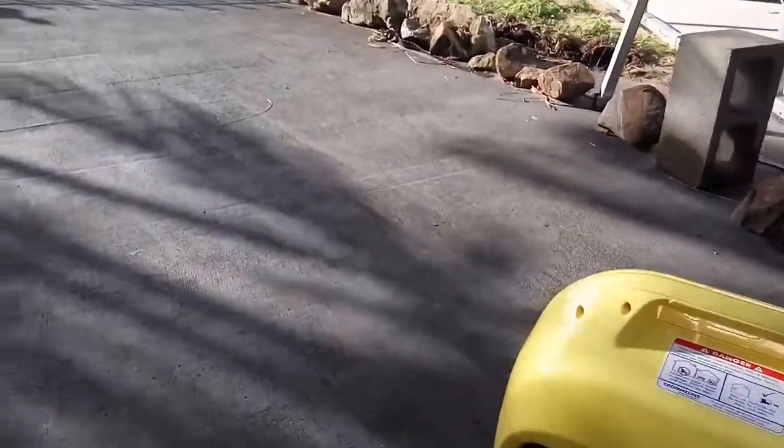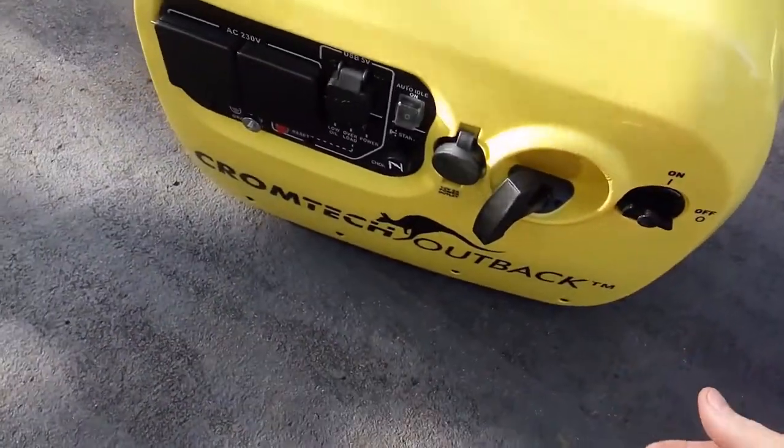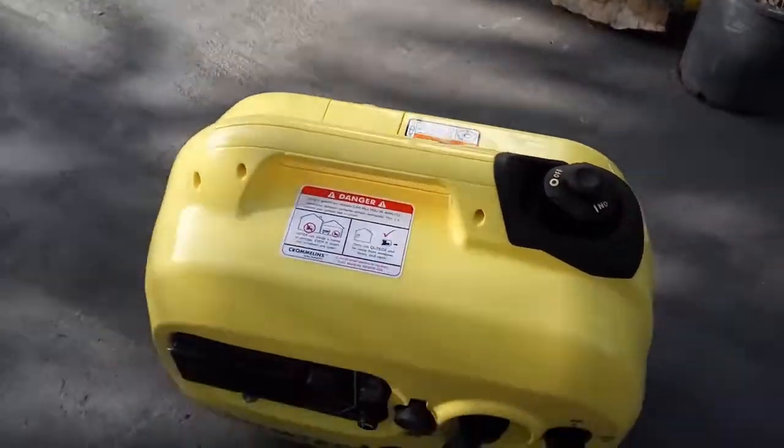To turn it off, you just turn this switch off, and turn the fuel cap to off. And there you go.